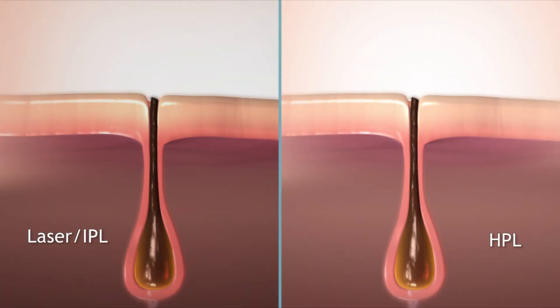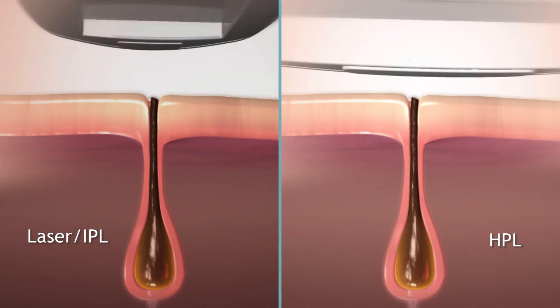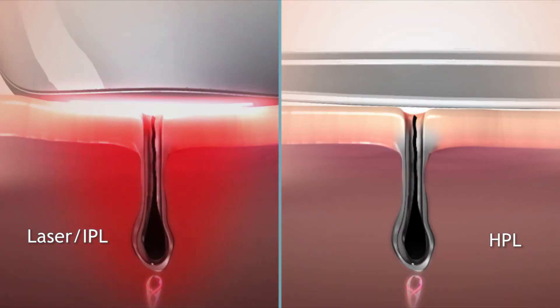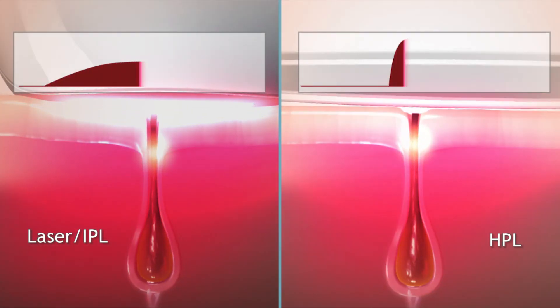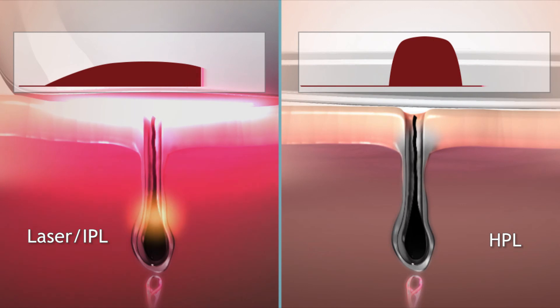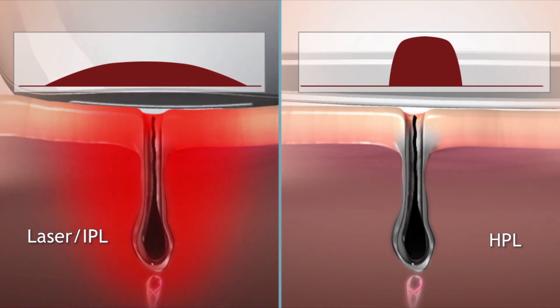One of the best parts of HPL technology is how it differs from the lasers used in professional hair removal salons. HPL-based devices emit very short pulses of filtered energy with extremely high peak power. That's what makes HPL treatment painless, yet with professional results. HPL technology brings home the power of light and unwanted hair is gone, for good.